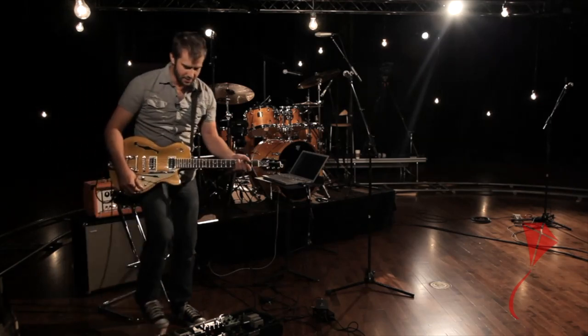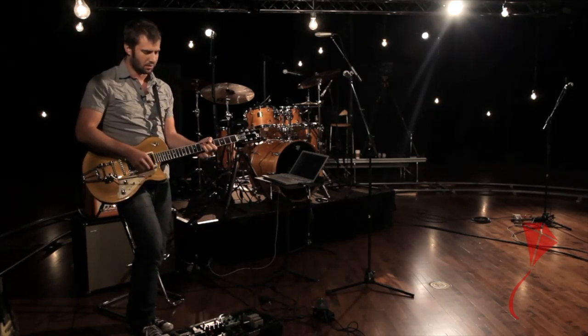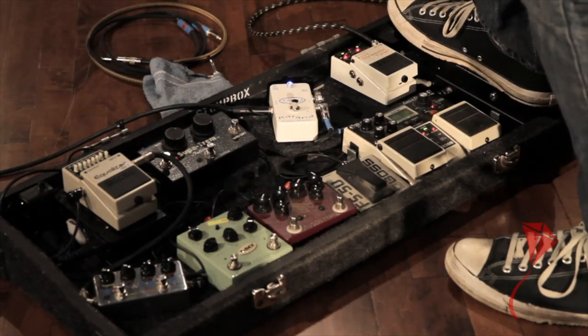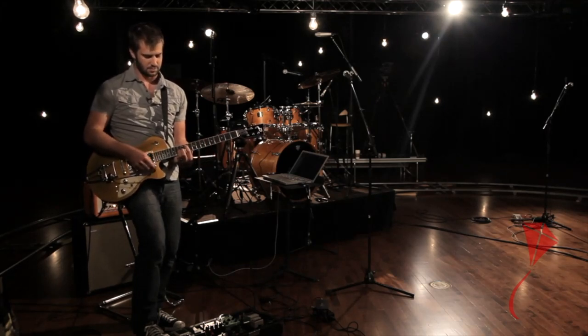Next in my chain is my wah pedal. A lot of people associate the wah pedal just with funky sounds, and it is great for funkier type styles. But you can use it in a lot of different styles of music. Here's an example of where I might use it in more of a modern rock approach — more of a frequency sweep type effect, kind of subtly sweeping through those frequencies. Just another way to use your wah pedal.